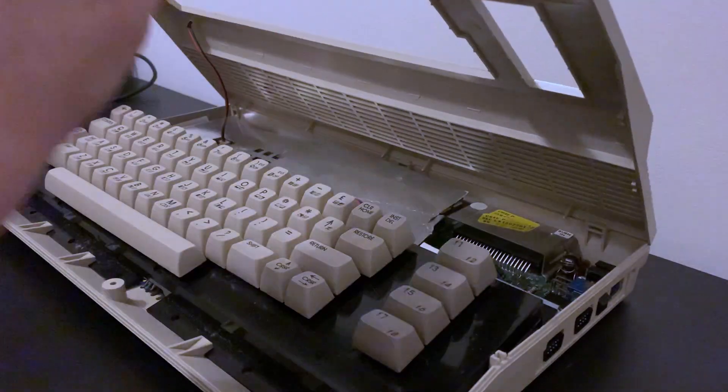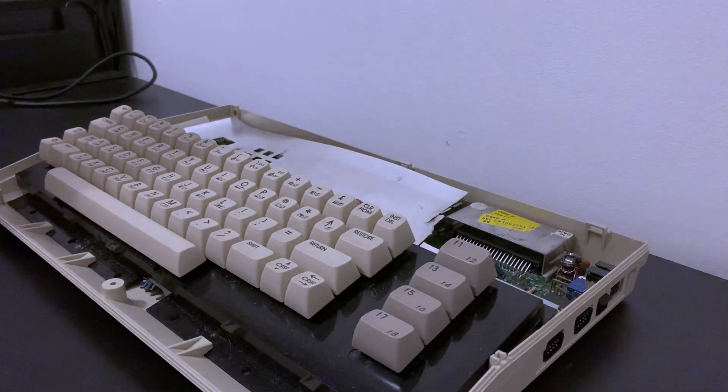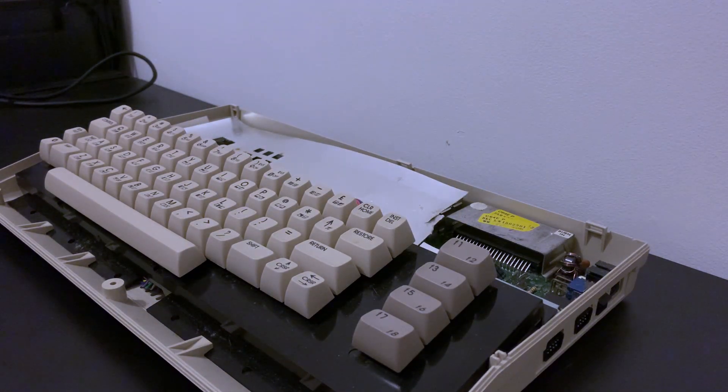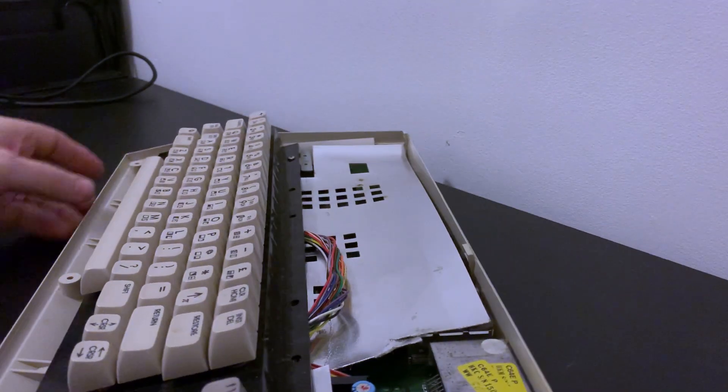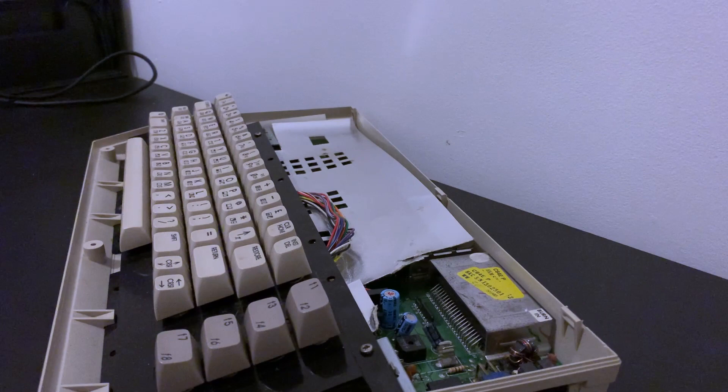Plastic this old can be brittle so it's good to take your time. Unclipping the LED from the main board will allow the top case to be removed and set aside. We can already see the cardboard RF shield. We'll be removing that as it's not really needed these days and can lead to excess heat building up in the case, which is bad for the chips and can lead to premature failure.